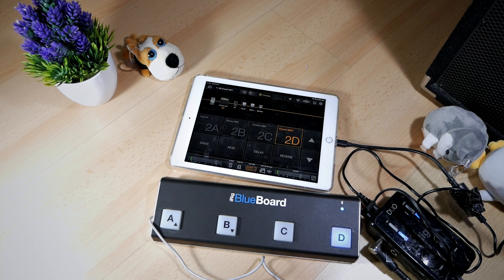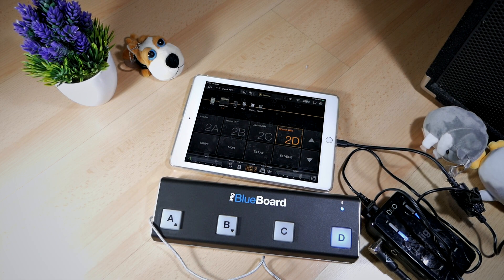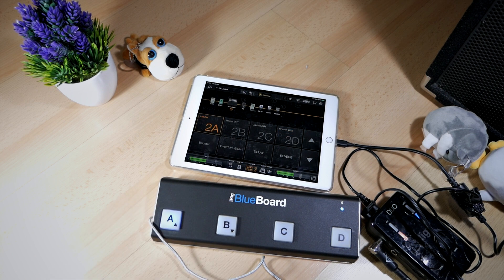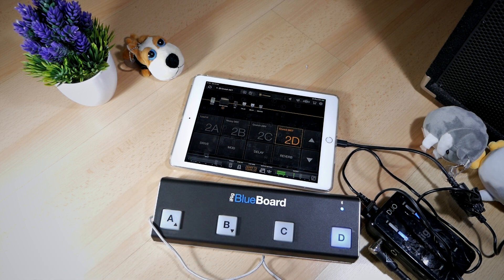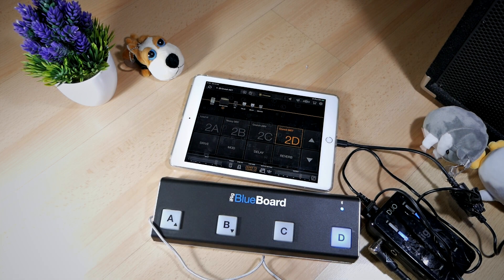With a guitar in my hand, I'm currently on patch 2D which is a crunch wet — a little bit cleaner sound. Now I want to go to a high gain sound, so I just press button A and it goes like this. As you can hear, by pressing the buttons on the BlueBoard, I'm switching between patches really easily and quickly.